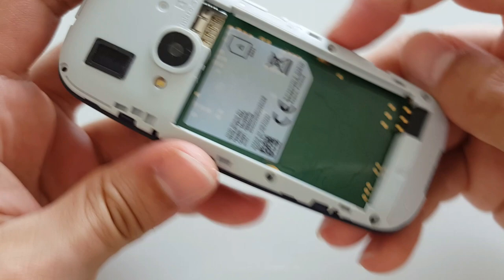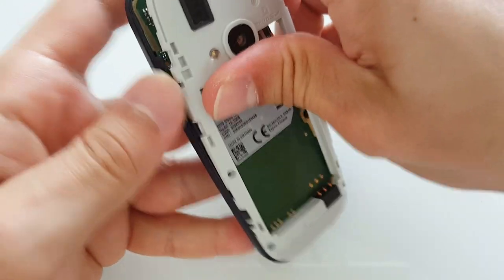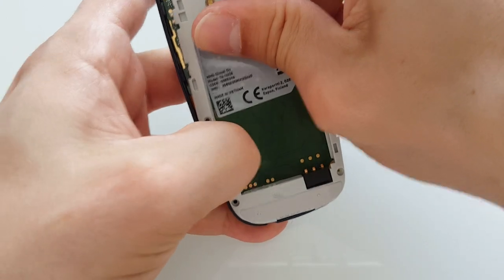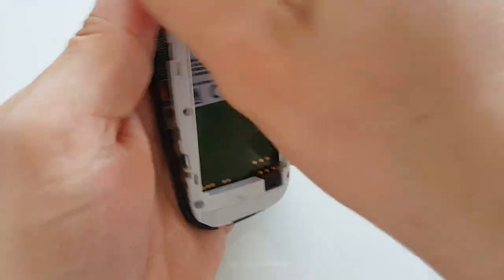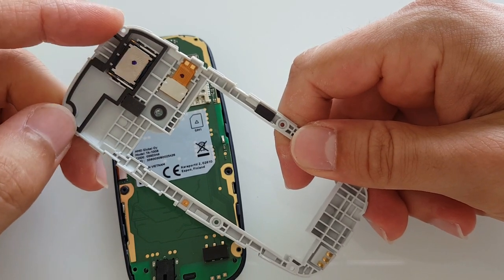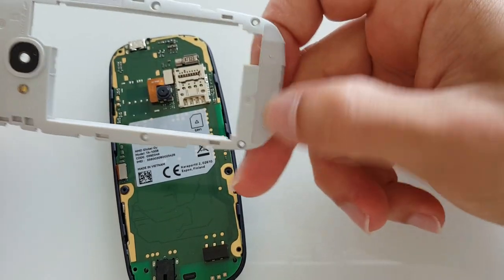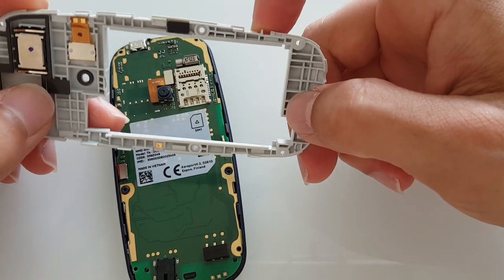There are a couple of things that hold the frame. Let's see — we pry it off just like that. Over here we've got our speaker, and there's the flash over here.